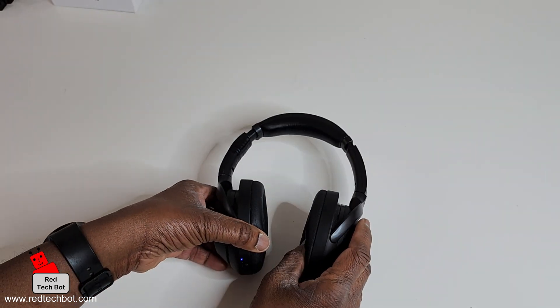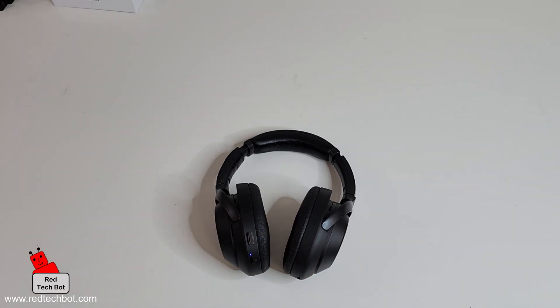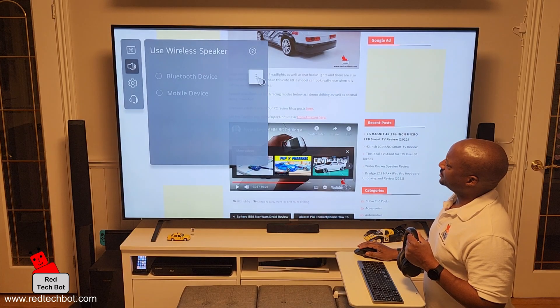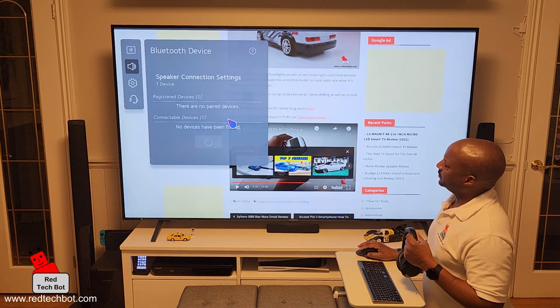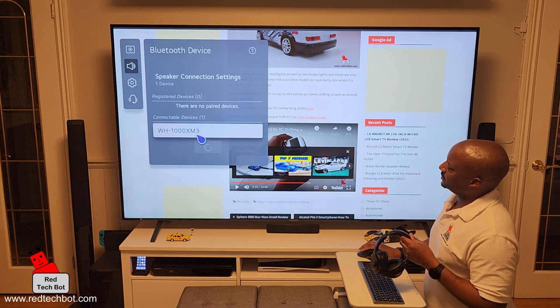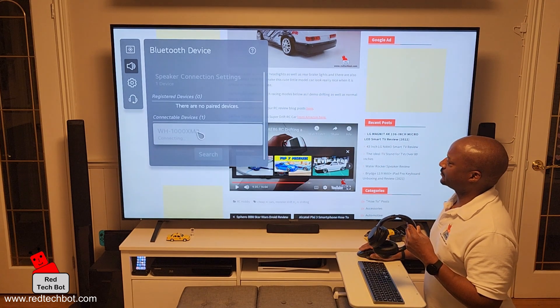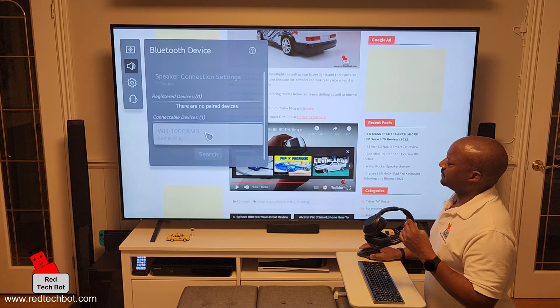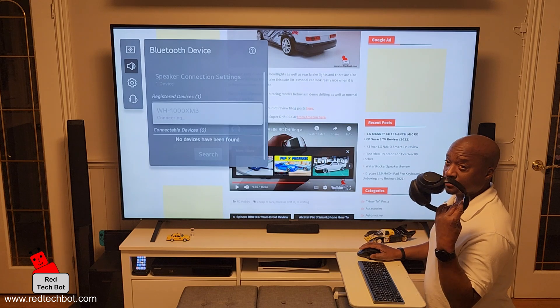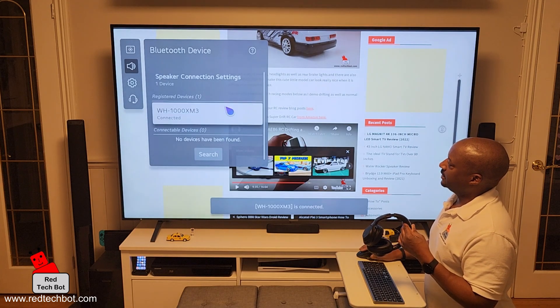So what I'm going to do now is go back to the LG TV and connect this headset to the television. We go to our Bluetooth device, hit our ellipsis, and it's automatically searching out for a device. And there it is — my WH-1000XM3 wireless headset, which is this. I'm going to select that one. It's connecting. It takes a little while. I heard a beep on this, so it's connected — and it is now connected.